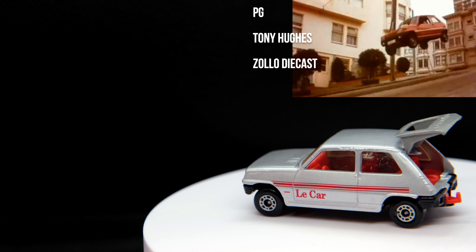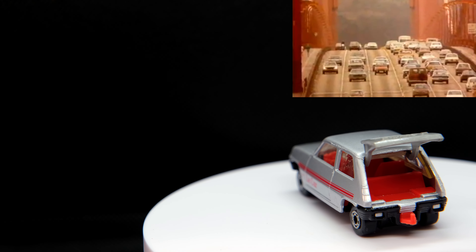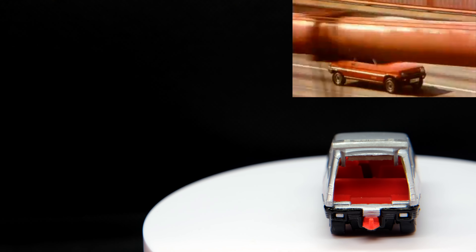The 5 would see a second generation in 1984. It was vastly popular in Europe, being the best-selling car in France from 1972 until 1986. Over 5.5 million were built during that span.